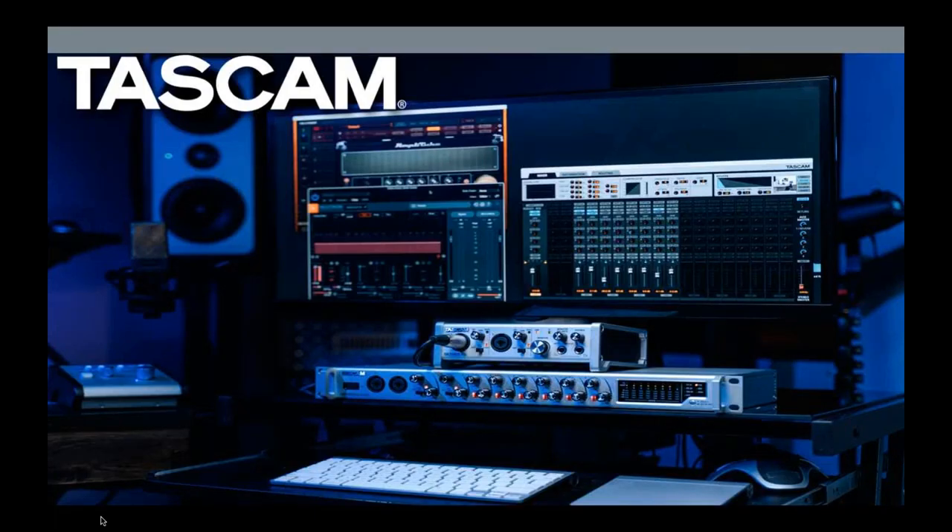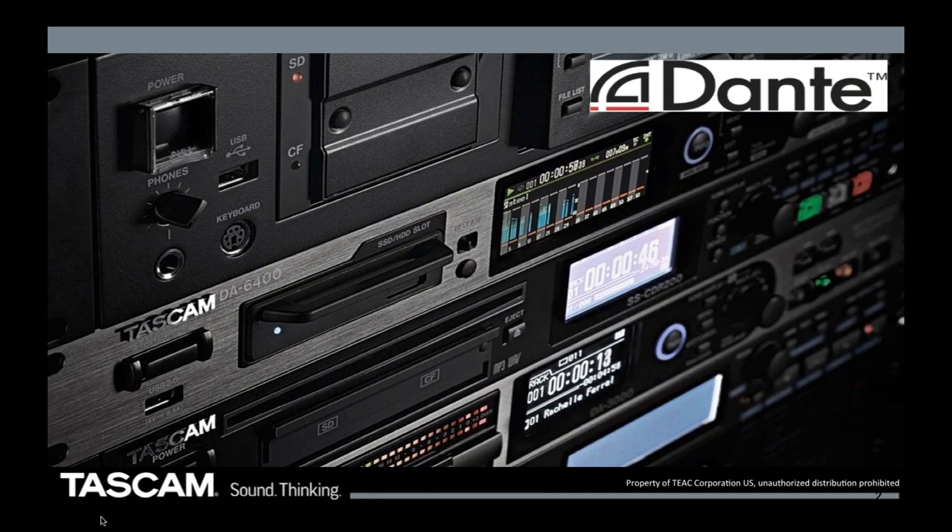So without further ado, we are going to talk about Dante solutions for integrators and consultants, of which TASCAM has some products. I'm going to assume you have some basic Dante knowledge — I won't get into a deep explanation of Dante as a protocol. In this short presentation of about 20-25 minutes, we'll also fire up a Dante system in real time and I'll show you how to control and manipulate it using the TASCAM Dante converters.